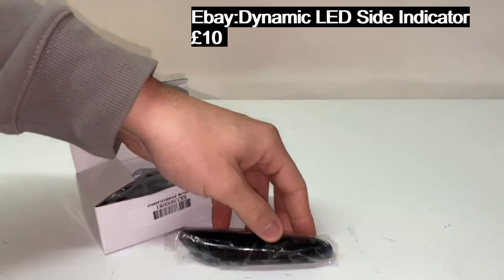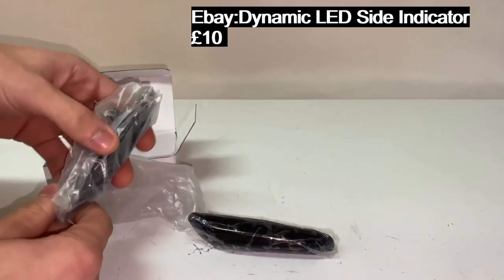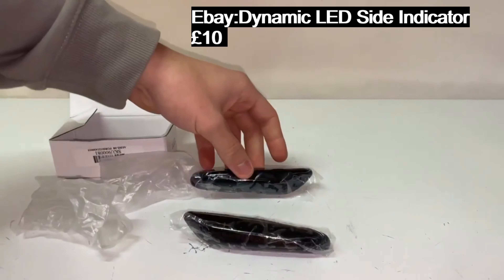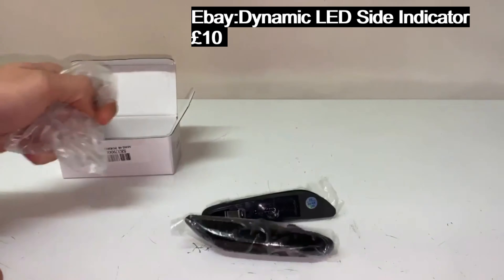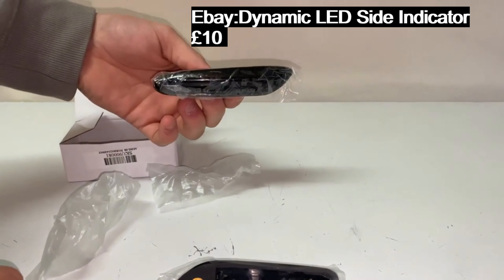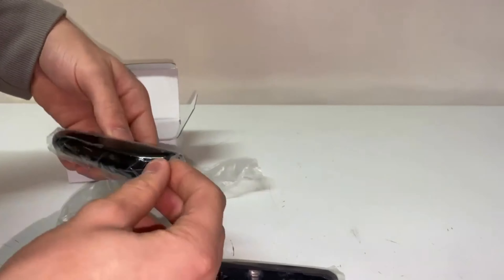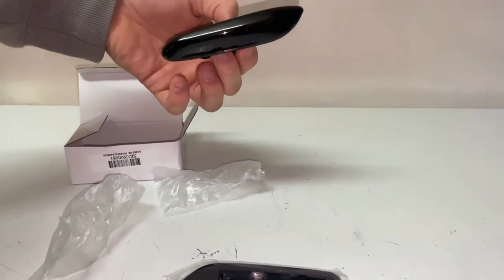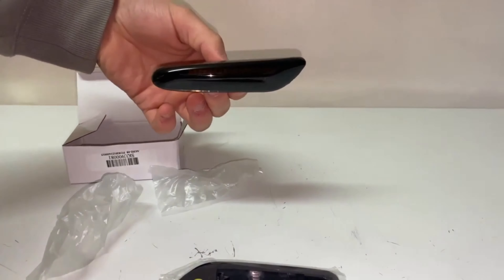I purchased these off eBay, roughly around 10 pounds — estimating around 15 to 20. It literally took about four days to come. They're really easy to find and pretty basic, but I think they're going to look pretty cool because they're smoked out, all black, and I think they'll change the whole look of the car. So let's install them.